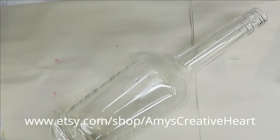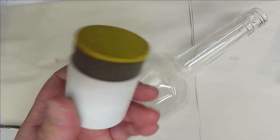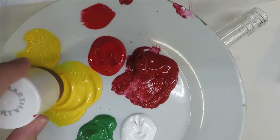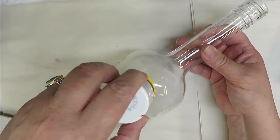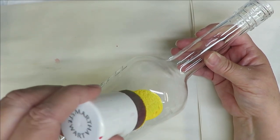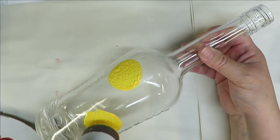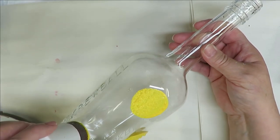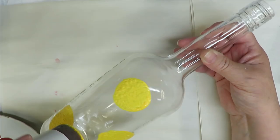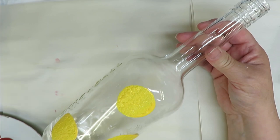I'm going to start with my pouncing tool — this is a Martha Stewart one. I'm going to dip it into the school bus yellow, get it all full of paint so I have a good coat, and just create a few big dots for the center of my flowers. I'll come down here and just kind of randomly place them. It's a little harder when you've got a round bottle compared to a smooth surface, but that's okay. I want to get it a little bit rounder but you can just kind of fuss with it — add more coats if you want.